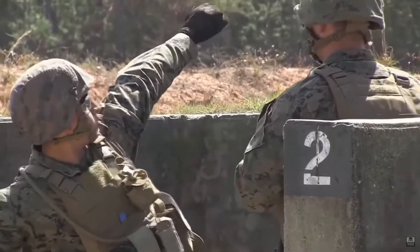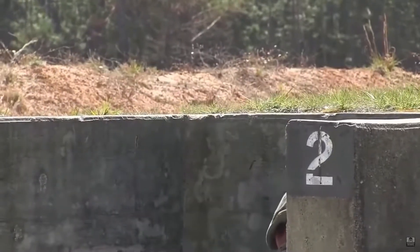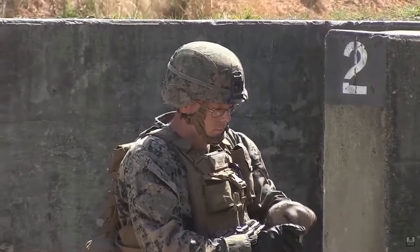Hello my friends, today we are going to talk about grenades. Grenades are defined as a bomb that is either thrown by hand or launched mechanically.